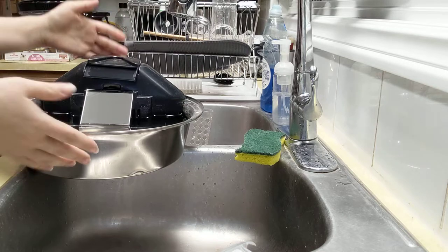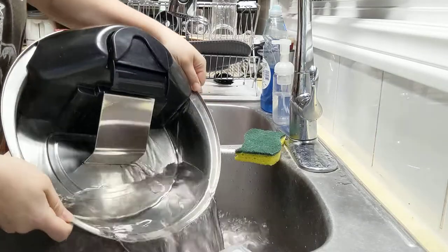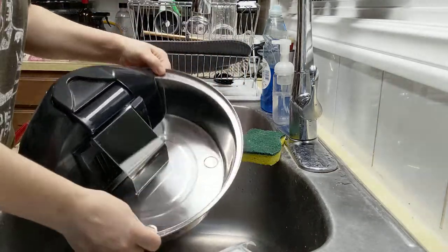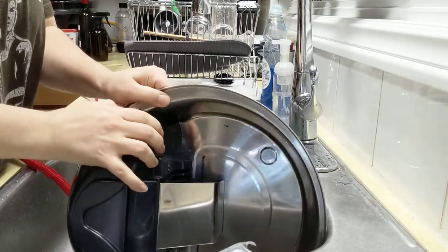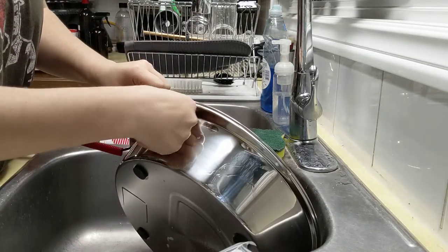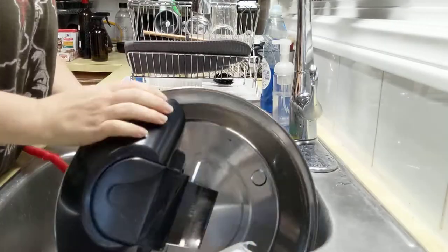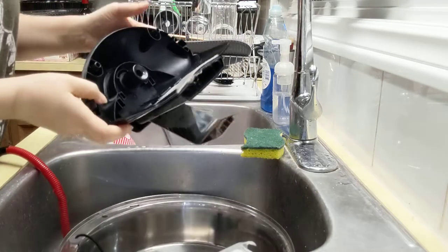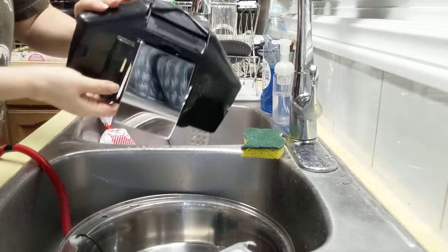Alright, so this is cleaning the drink well. Clips on this side — push them in, pop out. This is the filter, so I'll charge that. This can go in the dishwasher.